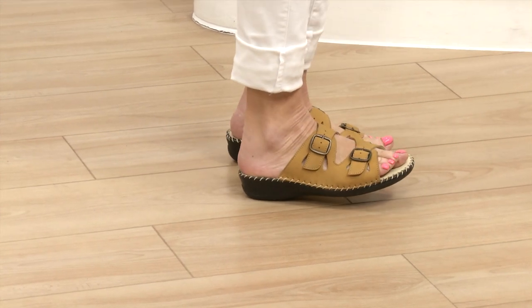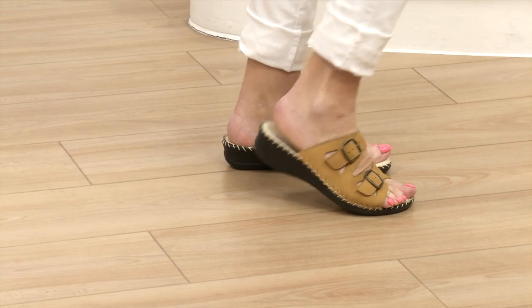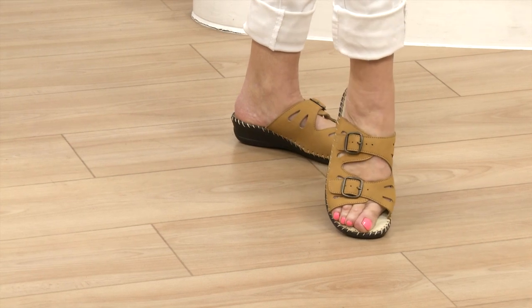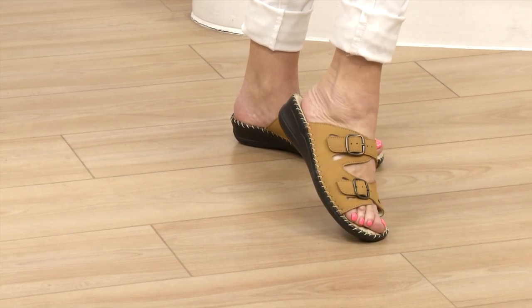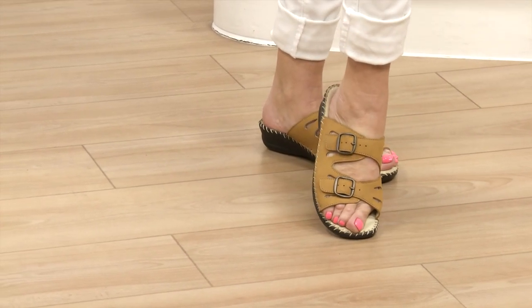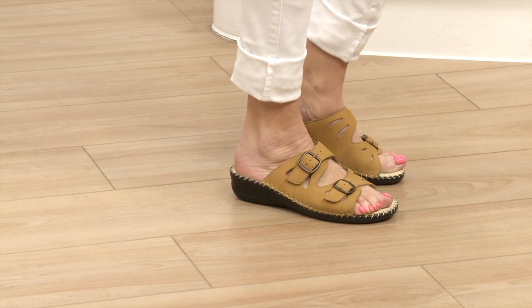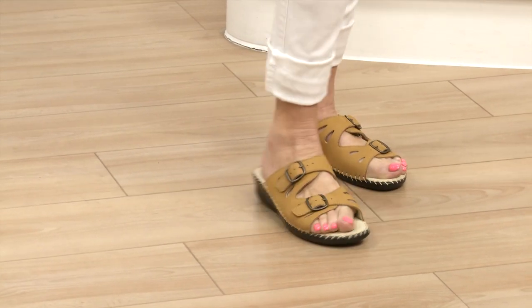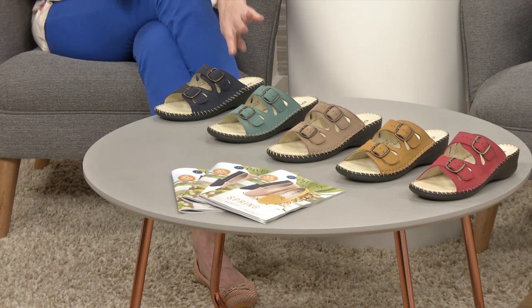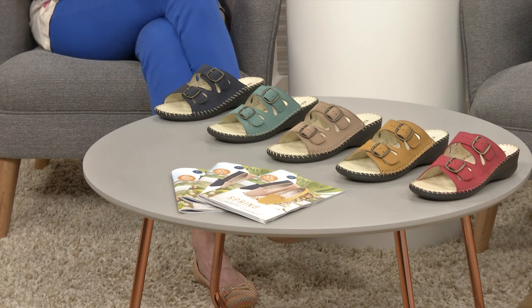Because your foot sinks down into that footbed you've got the security - you're not going to feel as if you're going to slip out at all. So many ladies watching will probably have a pair of these already in one fashion or another, but now it's a choice of new colours for this spring. There are five different colours: beige, what we're calling green - that lovely indescribable colour - navy, red and yellow, all available at £34.99.